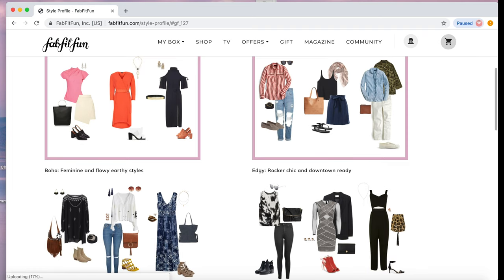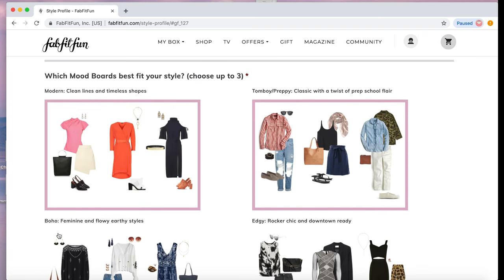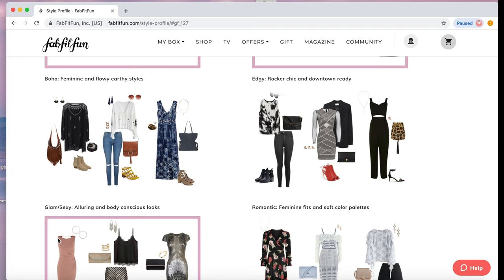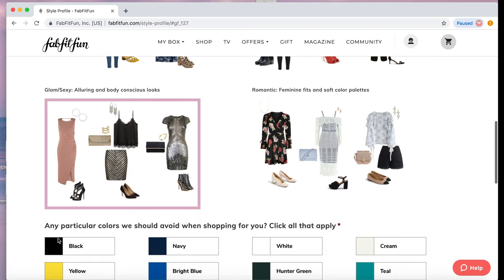Then this is less important and a little more fun — you're going to choose the boards that best fit your style. This was a little hard for me because I wanted to select more than three, but I chose modern, tomboy preppy. I skipped boho and edgy. I did choose glam sexy and skipped romantic, but that was hard — I wanted romantic in there so bad.